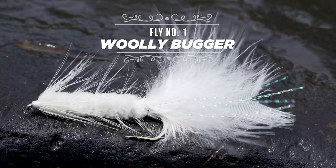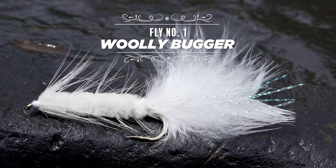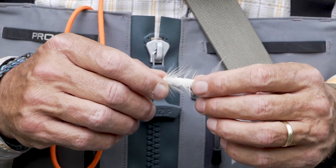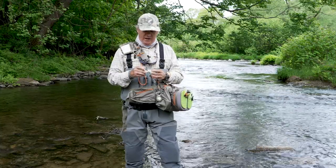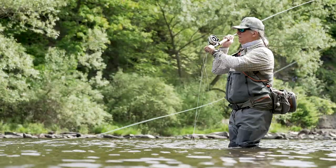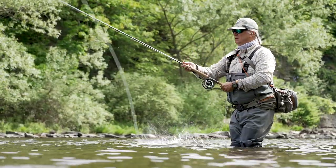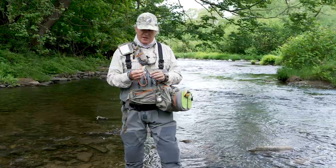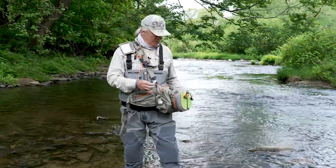A woolly bugger can imitate a leech, it can imitate a baitfish, a whole bunch of things — certain types of larger aquatic macroinvertebrates. But here, for whatever reason, they like them in white, black, and olive. Fishing this one weightless, swung usually off a sink tip line — no weight to it — and it always works on smallmouth.